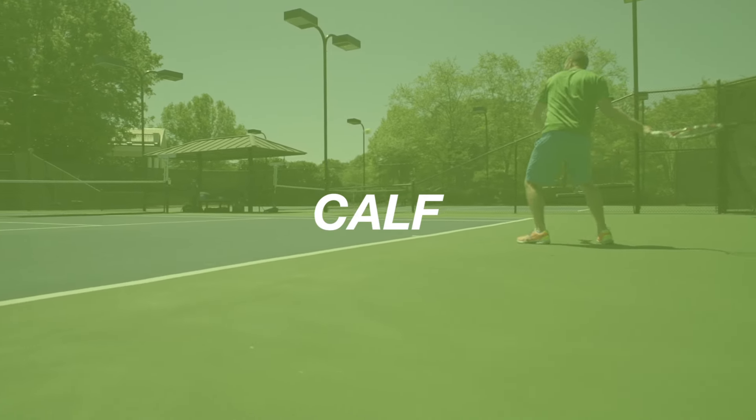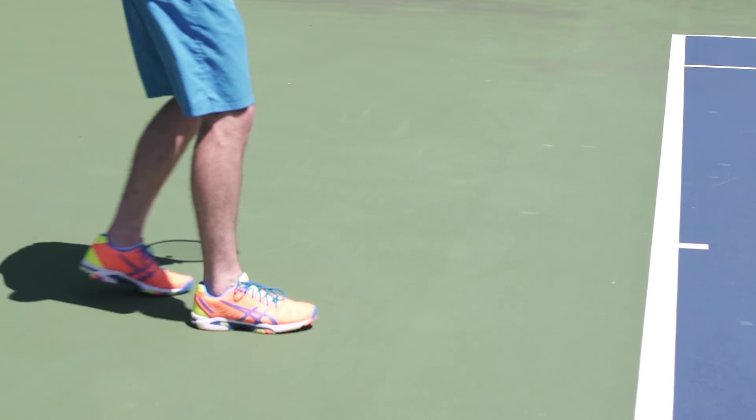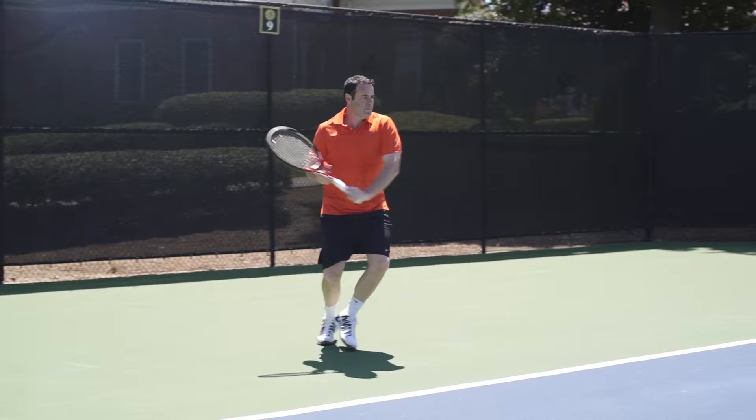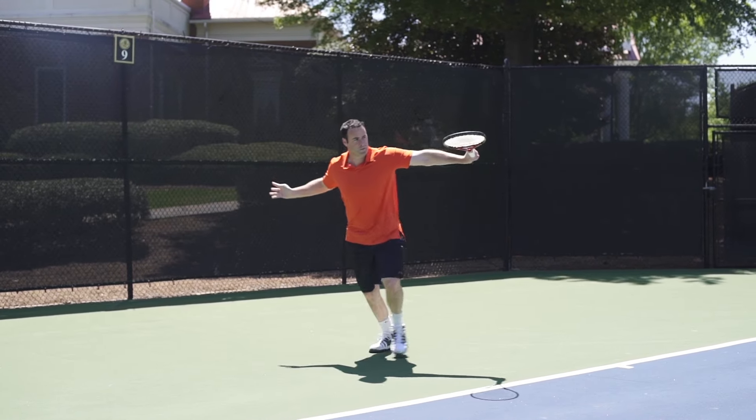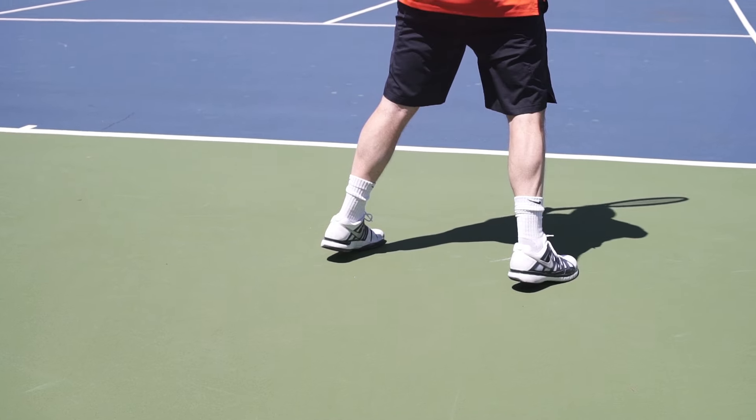The calf in the tennis athlete, or really that entire lower section of the lower limb, is an area that gets a lot of interest because we know that tennis players change direction anywhere between three and five hundred times per match, sometimes more than that in long hard training sessions. So every time we change direction, our calf has to work excessively hard to account for that, put pressure into the ground and then respond by the energy that comes up through the calf and transfer it up through the body.